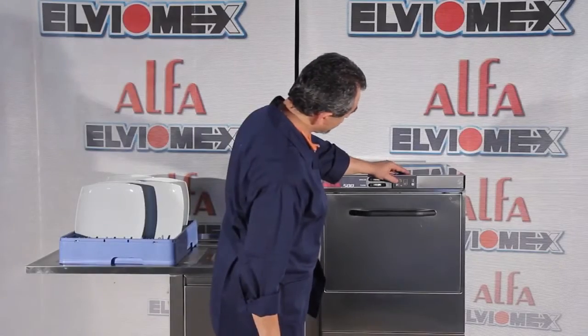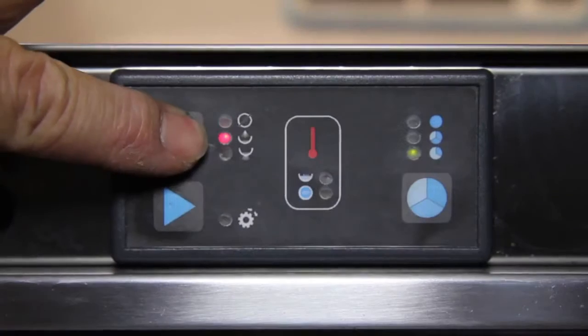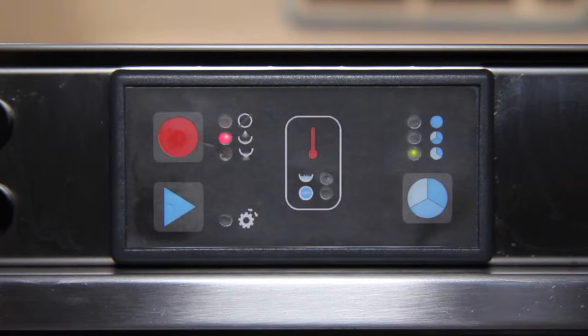Press the power switch once to turn the machine from sleep mode to standby position. Press the power switch once again in order to turn the machine from standby position to on. Immediately the power lid light goes on.